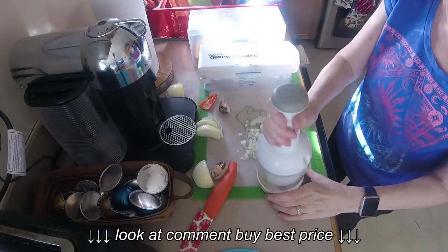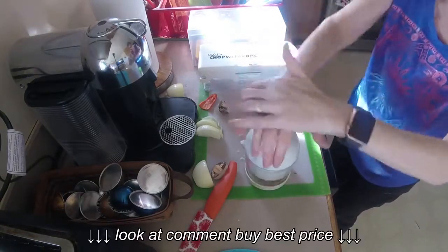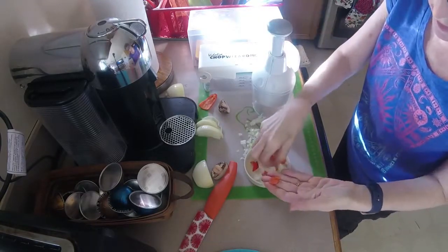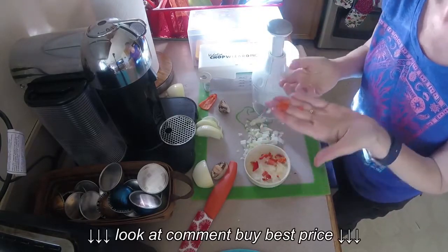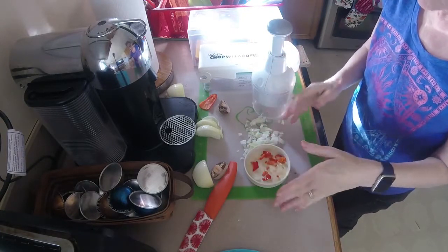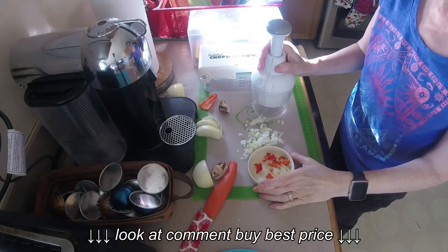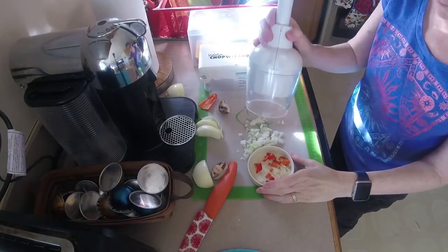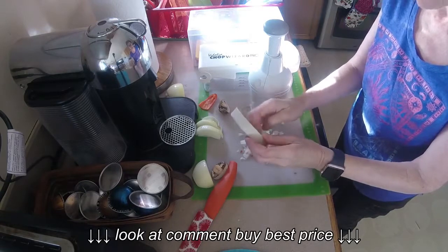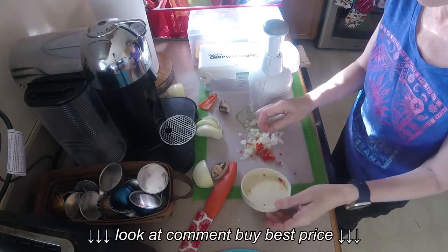Here's a little bit of bell pepper — same thing: bigger pieces, itsy bitsy pieces. If you just want something for a couple of garlic cloves here and there, or a little bit of onion for a recipe, then this is the way to go. But to me, the uneven two different sized pieces — that's a con.